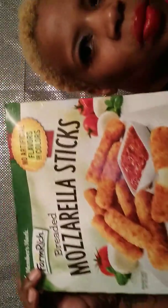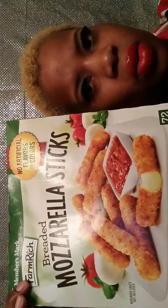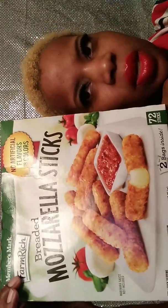Here they are. You can pick up these from Sam's Club as well for the bigger box. I don't like mine with the marinara sauce — I don't eat the marinara sauce. The marinara sauce is not included with these anyway, so I'd rather just eat ranch.